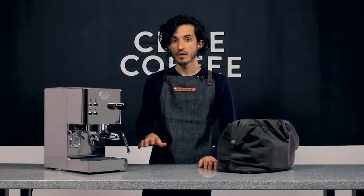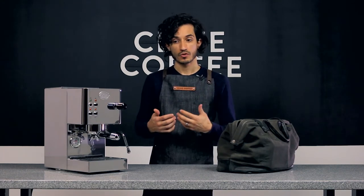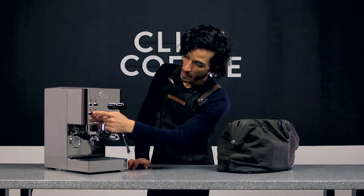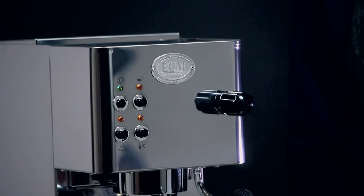Often, people want to know when using the CASA 5, when is the machine ready? When is it ready to start steaming? When is it ready to pull a shot? The way to read the gauges and the lights on your CASA — this orange light on the bottom left, if you're looking at the machine from the front, is a very important light. That is your heating element light.